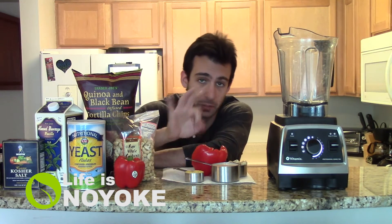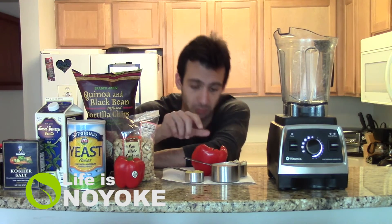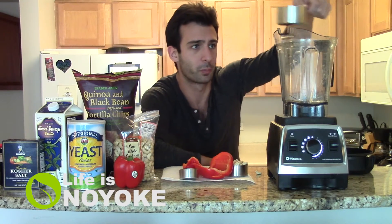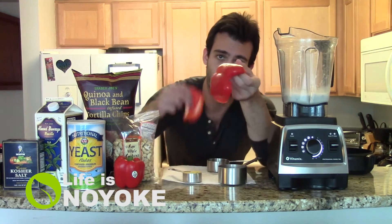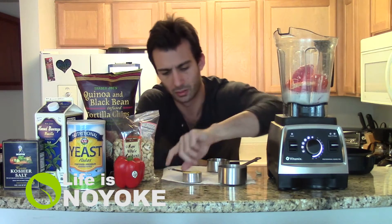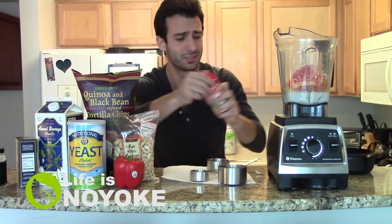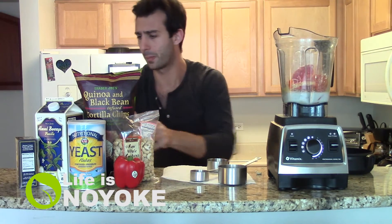We're going to throw it all in, mix for three minutes, and throw it on some chips. Liquid ingredients first, like anything. So this is a cup of almond milk, half a cup of raw cashews, a bell pepper deseeded. Here's the nutritional yeast — a quarter cup — two teaspoons of salt, some onion powder, a little garlic.